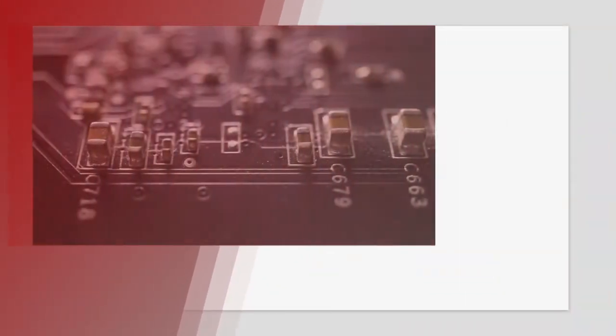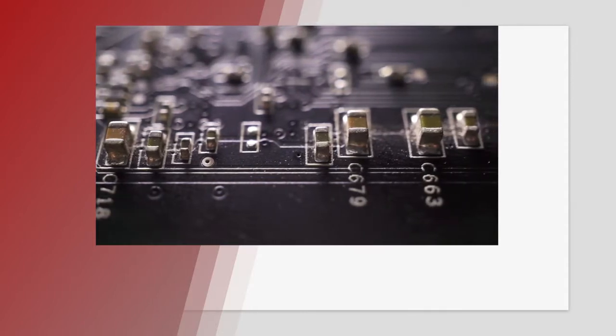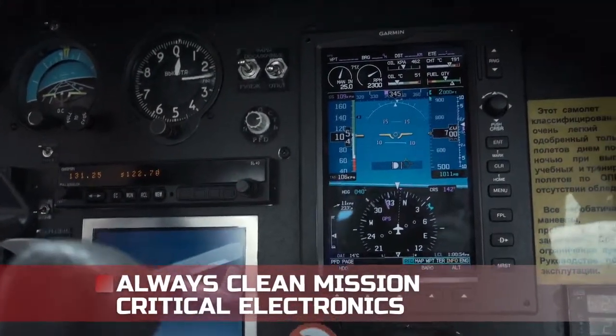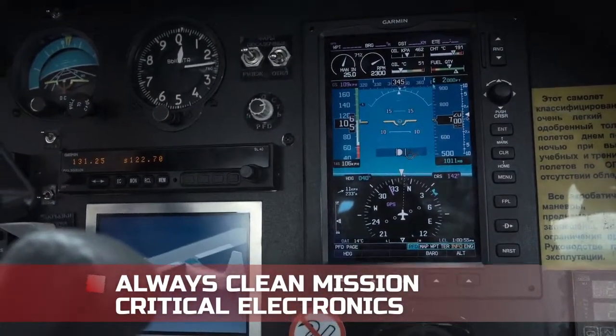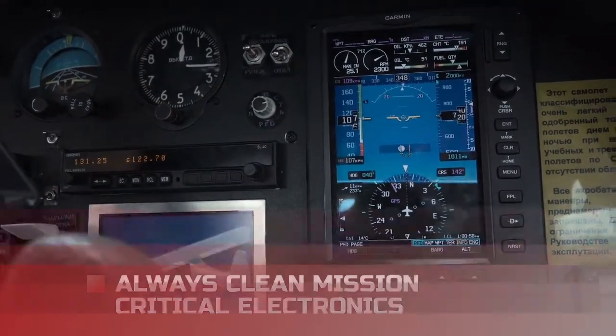If the aesthetics of the PCB is important to you, you might decide to clean the clear residues left from no clean flux. For mission critical electronics, like in medical devices or aircraft, you will probably be cleaning regardless of the type of flux.